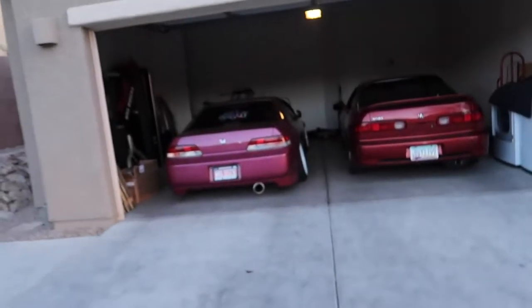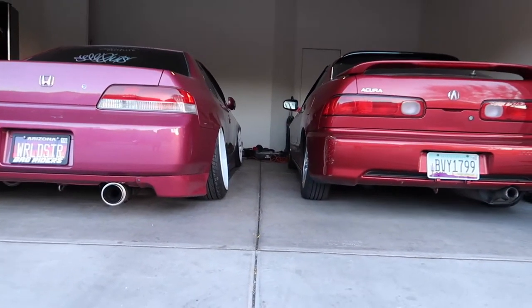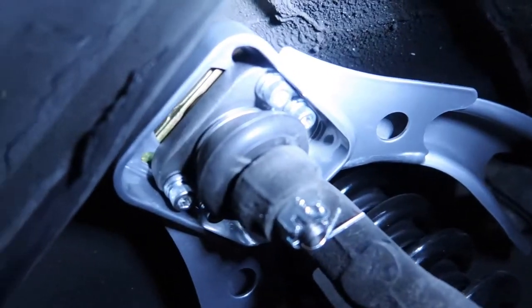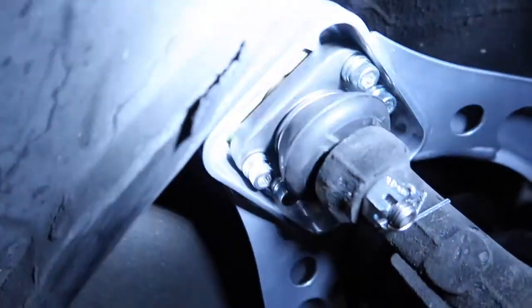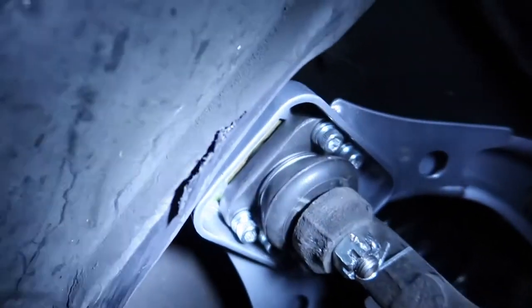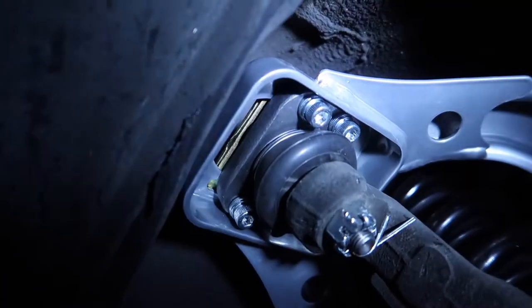Before I adjust the front, let me admire these — camber gang! You can see the Integra has a good amount of camber all around. The adjustment is pretty easy: they're just screws with an Allen insert — I believe the Allen key is 3/16. You loosen all four bolts and this plate slides. You can use a spindle — push it towards the car for negative camber, and push it away from the car for positive camber. I adjusted it where I think it needs to be — fingers crossed!